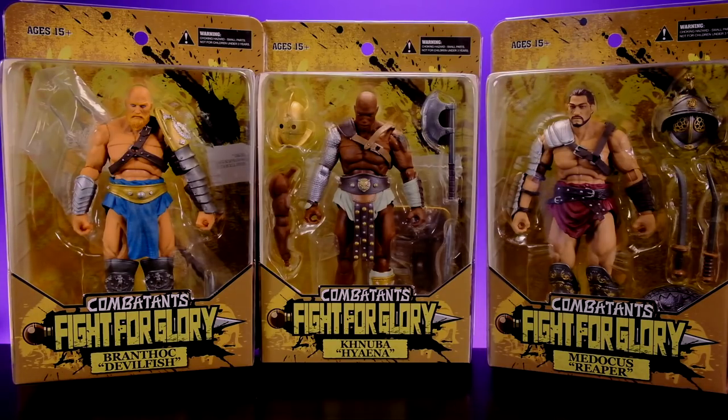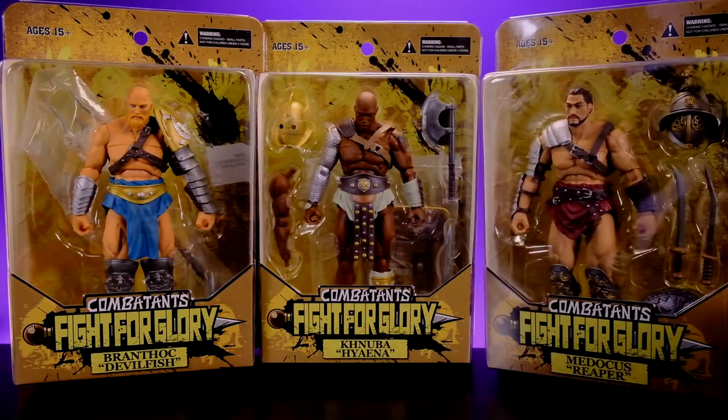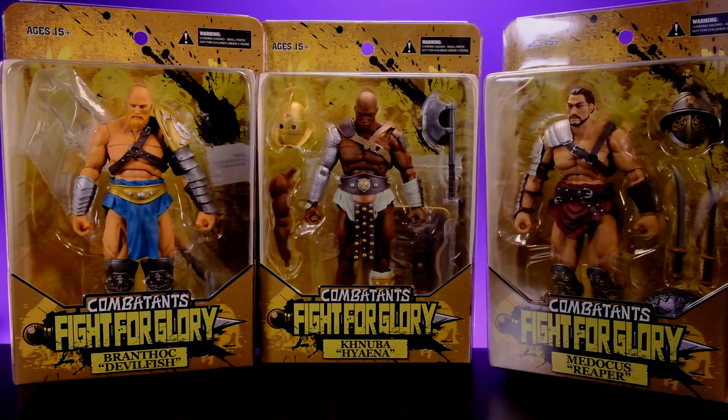I decided to do one video for all three of them because they all share the exact same body - it's basically just a couple of different pieces: the lower legs are different, the heads are obviously different, and then the paint jobs and accessories. At its core they're all the same figures. The packaging is collector friendly - you can take the figures out and put them back in as you please. They look really cool with kind of an old school vibe, similar to Mythic Legions.